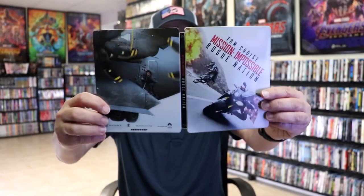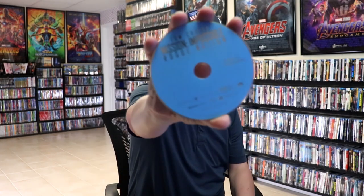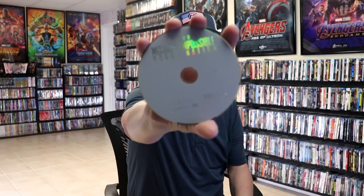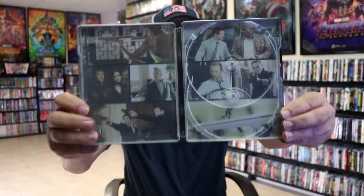Open it up. We have our front and back together. On the inside it does come with a digital code. And we have our two discs. We have our Blu-ray disc here with no disc art. And we have a DVD with no disc art. But we have some great looking inside artwork — different scenes throughout the film.